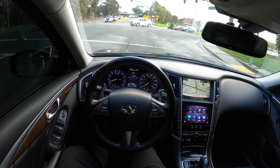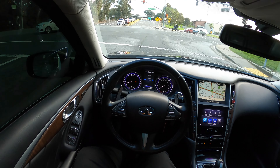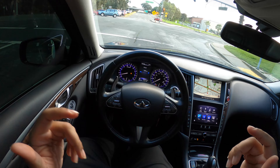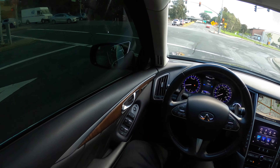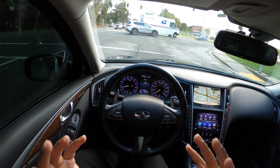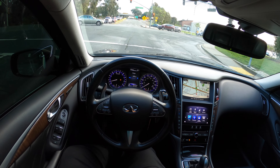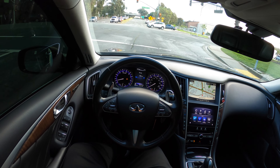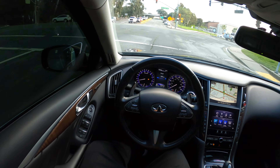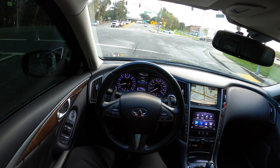As you guys know, recently I did a ride-along with my boy Churro — he has the G37. If you haven't watched that video, go ahead and watch it, it was very entertaining and a lot of fun. Now, my first initial plan was no, I do not plan on tuning this car at all this year.